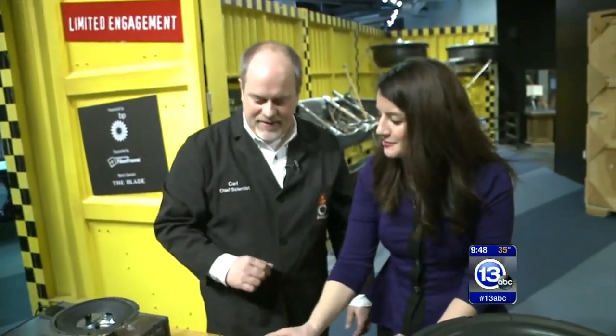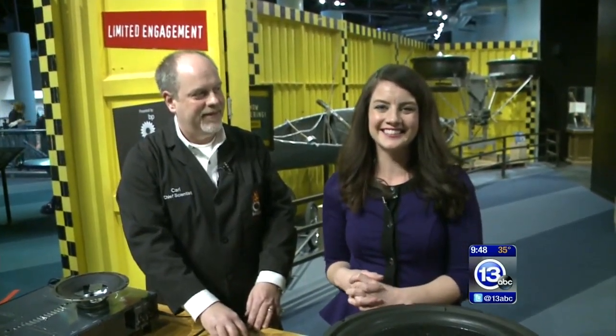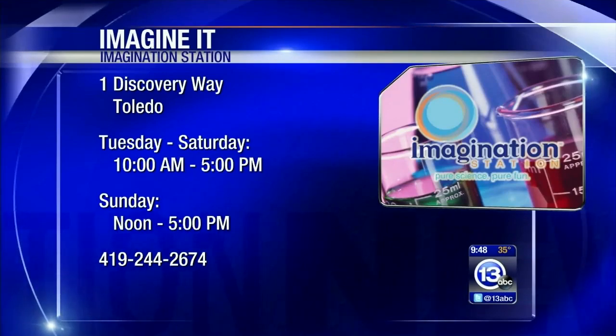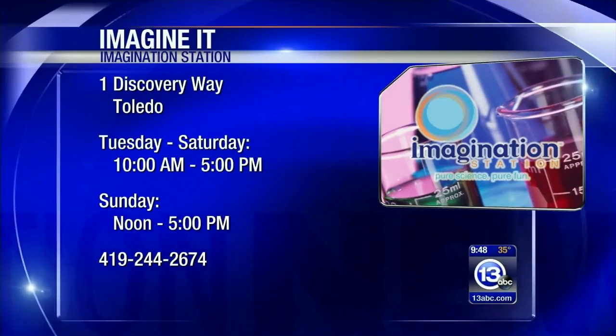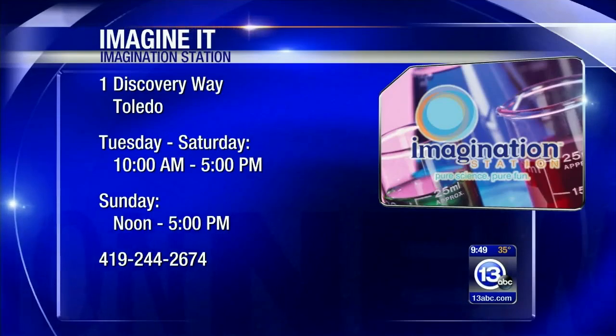So the science behind what's happening in all of those speakers is a simple interaction between a current and a magnet, and it is actually something you could do at home. Carl Nelson, thanks for joining us — that is Imagine It on location today. Just a reminder: it is Saturday, which means Lucas County residents that are 12 and under get in free with a paid adult. There are some more times on your screen. Let's go to sports.